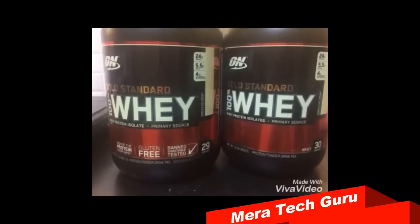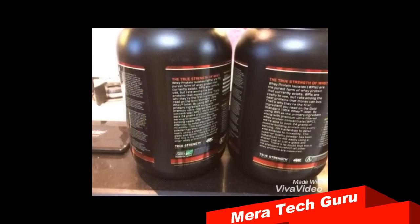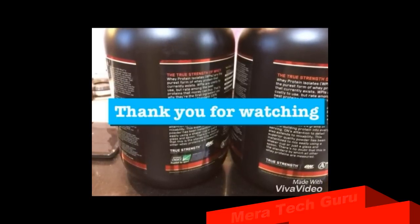The second thing is it contains a 'Trusted by Sports' seal on the bottom of the label. Please do comment if you have any questions, guys. Thank you for watching.